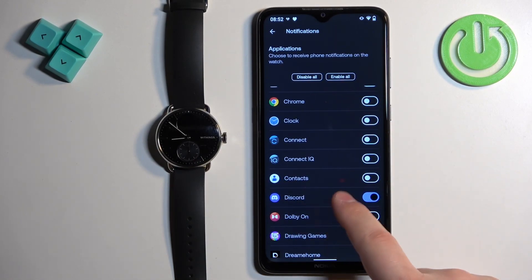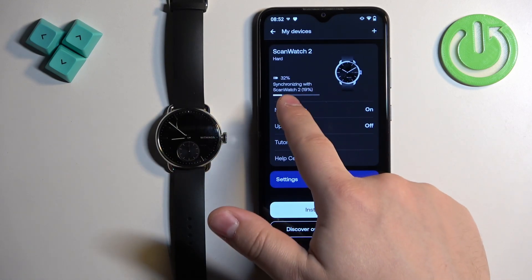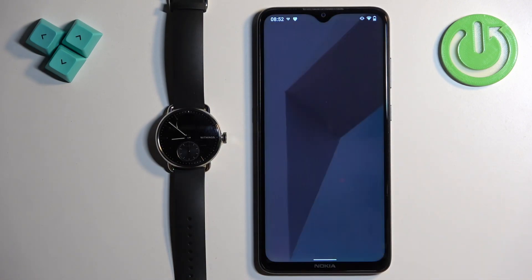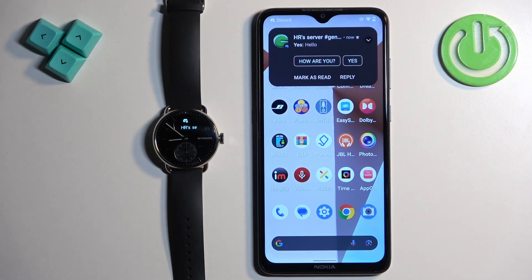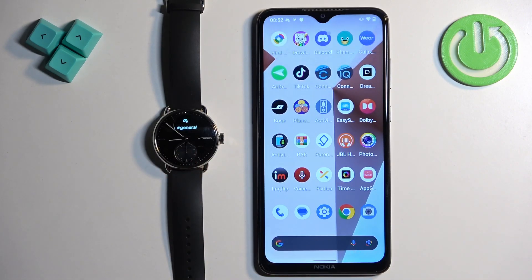I'm going to enable them for Discord and go back. Let's wait until it's done synchronizing, and once it's done we can close the app. I'm going to send myself a message on Discord now and see if it's working. And as you can see, it is working — we got the message on our phone and also on our watch.